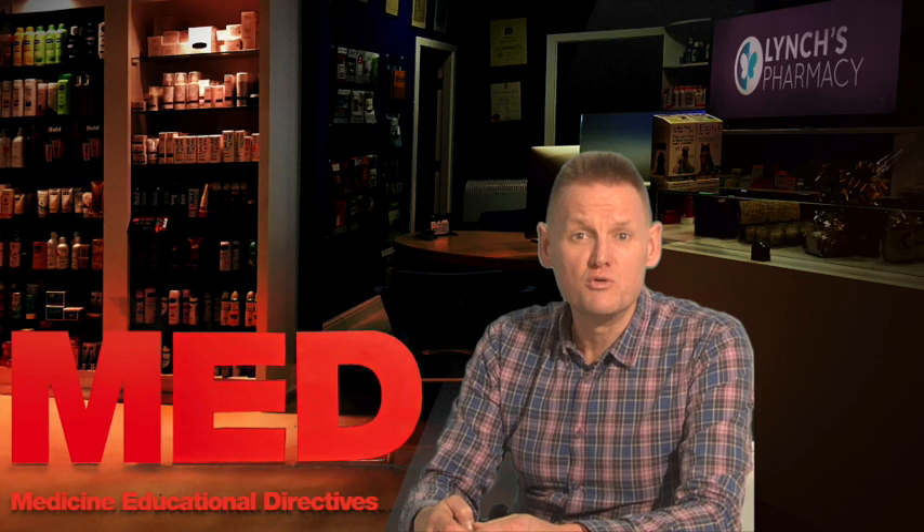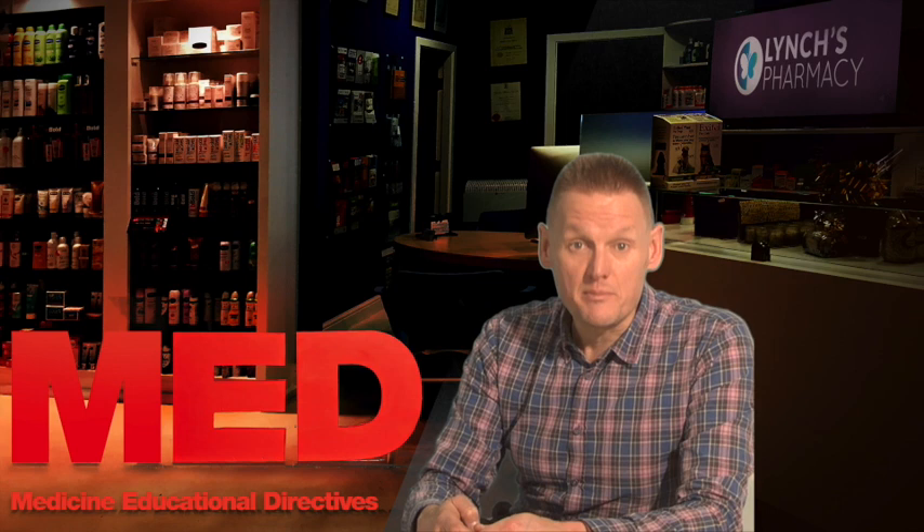Hi, I'm Garvin. This video is on Humalog. So Humalog, what is it used for? It's used for diabetes, and how does it work?